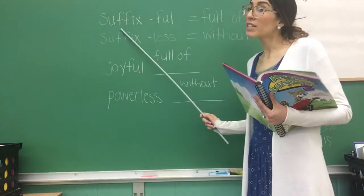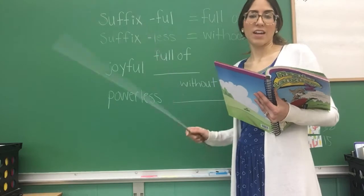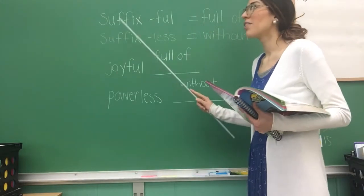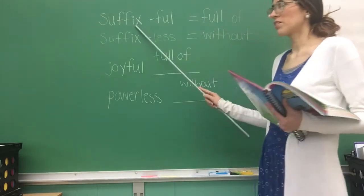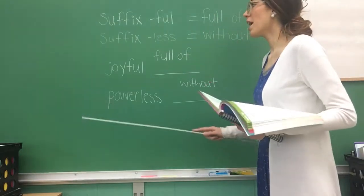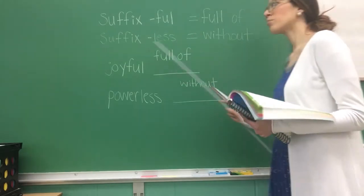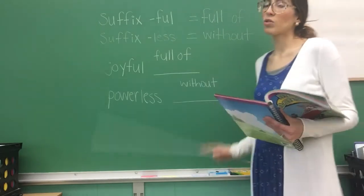So do we remember what a suffix is? It comes at the end — excellent job. The suffix '-ful' equals 'full of.' Repeat that: the suffix '-ful' equals 'full of.' Now the other one is the suffix '-less,' and the suffix '-less' equals 'without.' Those are the two suffixes you have to remember.